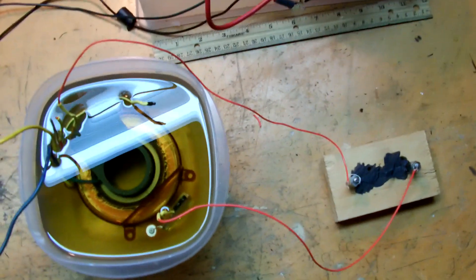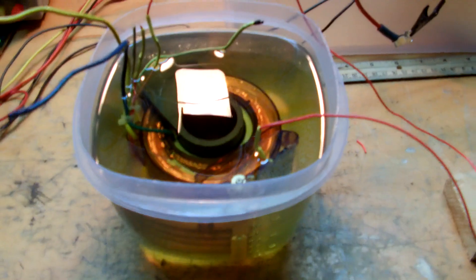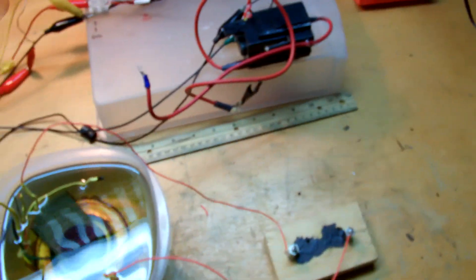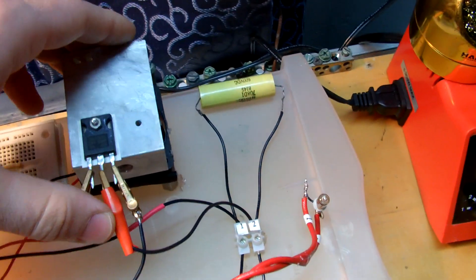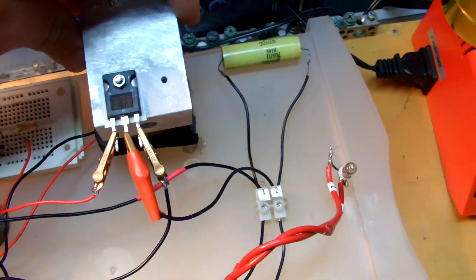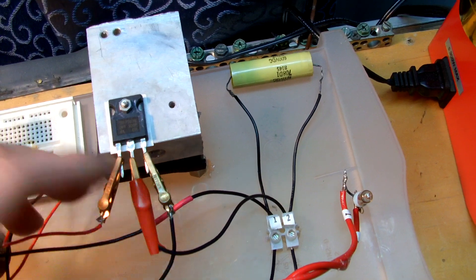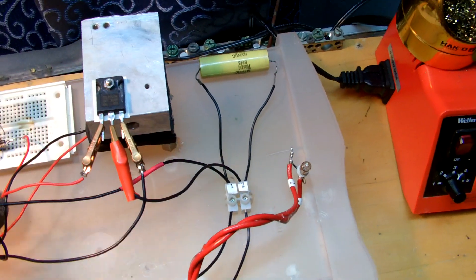Not too bad overall. I forgot to mention that it was a 70 kV, 7 milliamp transformer. Man, that power supply is so loud. Fairly warm — it's the same IRFP260. I put these little clips here because I frequently just fry these things, so it's nice and easy to change them out.